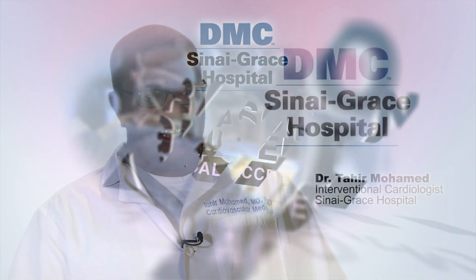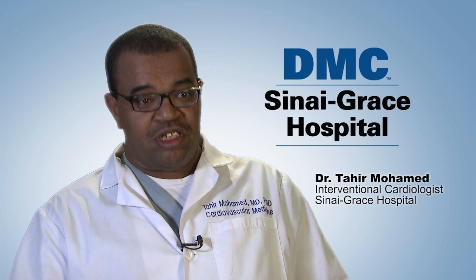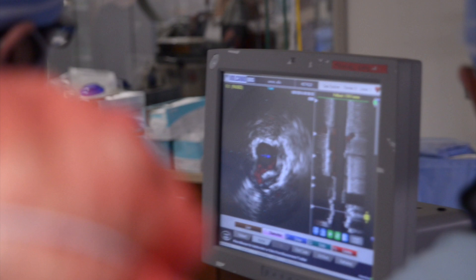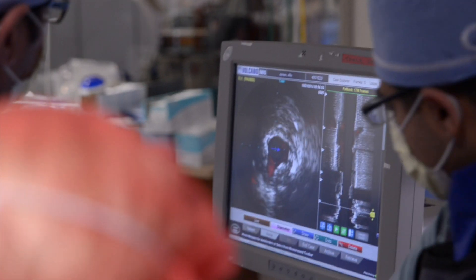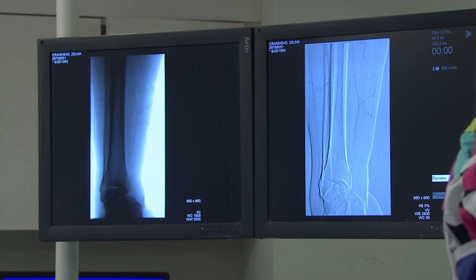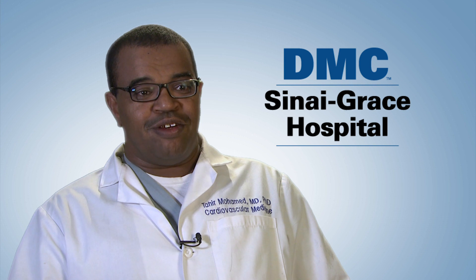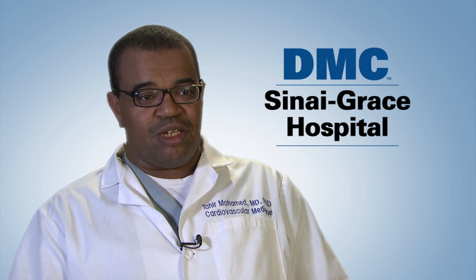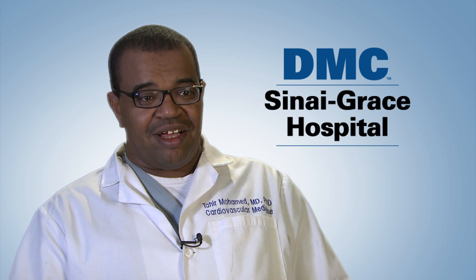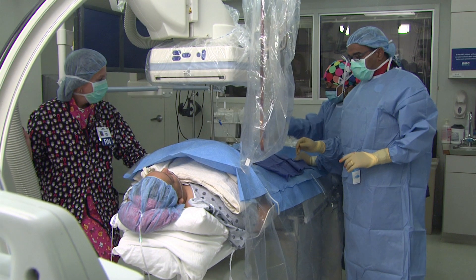Pedal access is the access we use in the foot, and we use ultrasound to get that access. It is usually used in severe peripheral arterial disease, or what is called PAD, in comparison to the old technique where we go through the groin to open up clogged blood vessels.